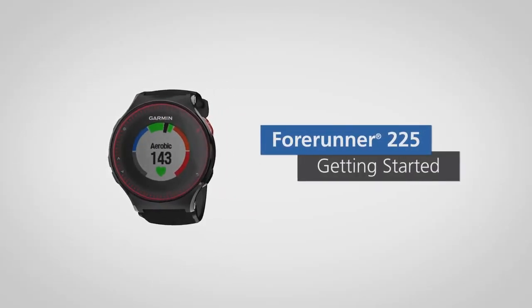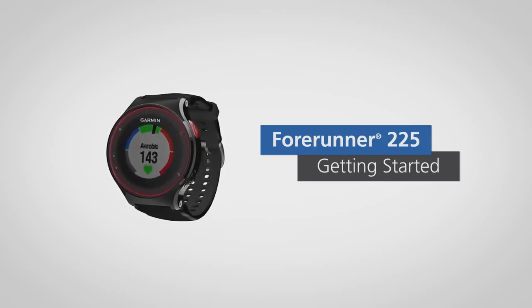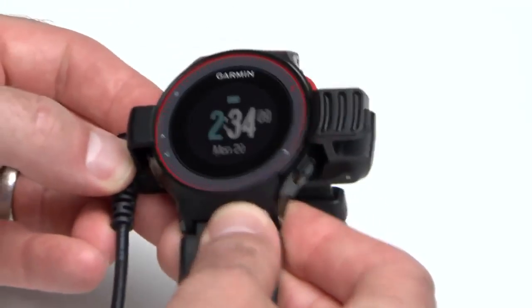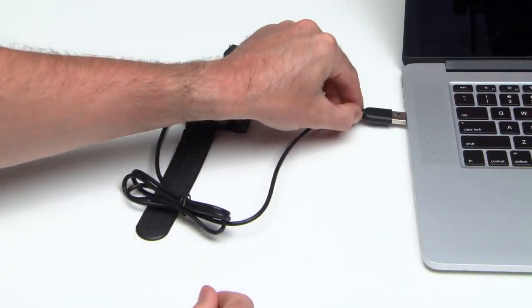Know your heart rate at a glance and train more efficiently with Forerunner 225, our first GPS watch with wrist-based heart rate. Before you start your run, make sure your Forerunner 225 is fully charged by using the included USB cable.